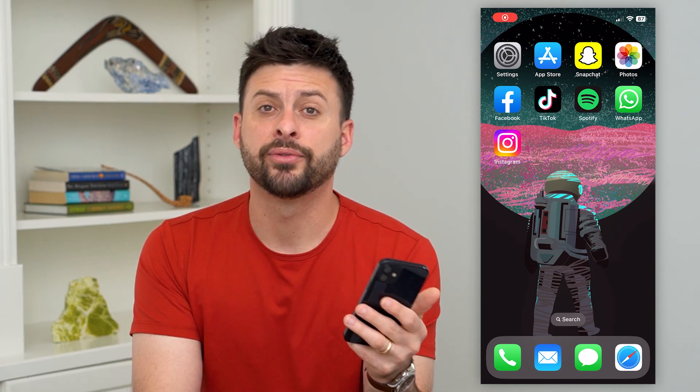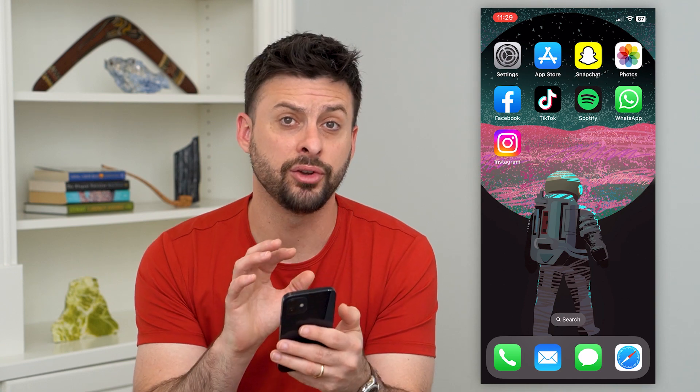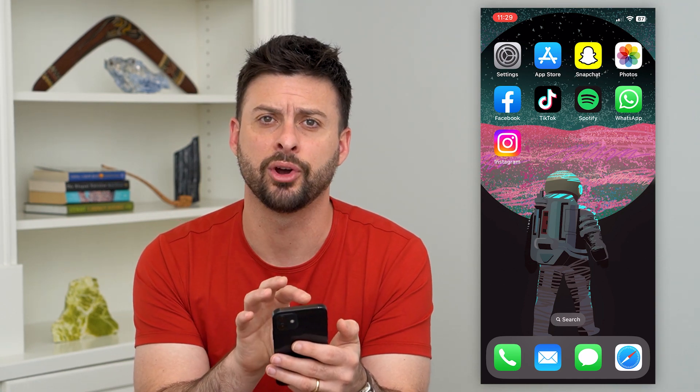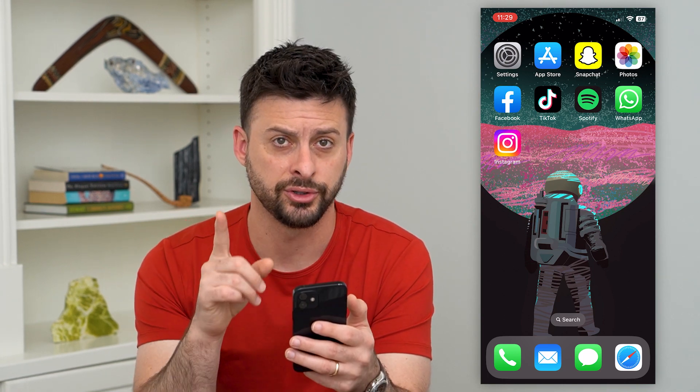Here's how to transfer your eSIM from one phone to another. If you got a new phone but your eSIM or electronic SIM card is associated with your old phone, you can transfer that information over. I'll show you how to do it.